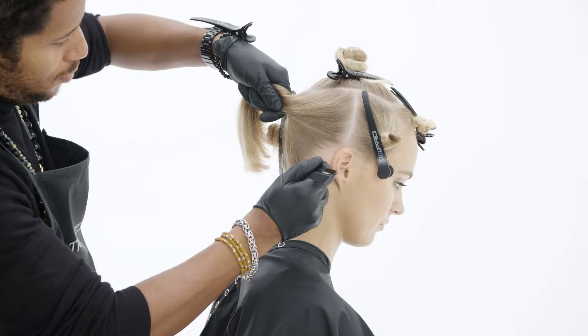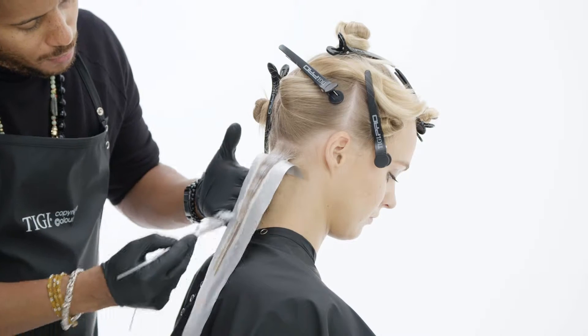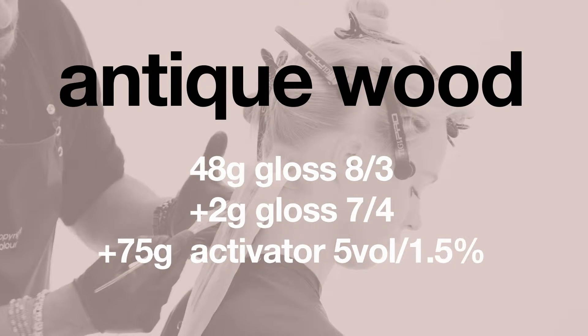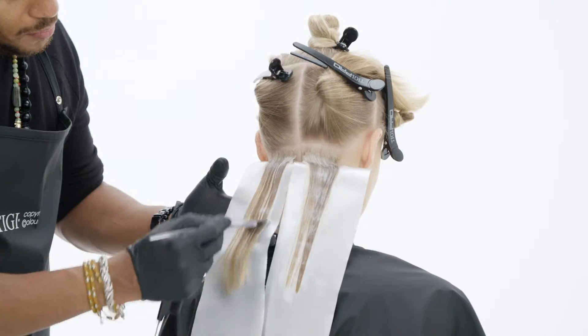I started my application by working on the nape area, taking a horizontal parting. My color choice here is an antique wood. I started applying my color roots to end, working all the way with the same approach, side to side, until I reach the top of my section.